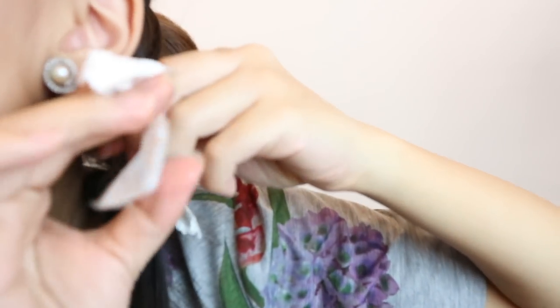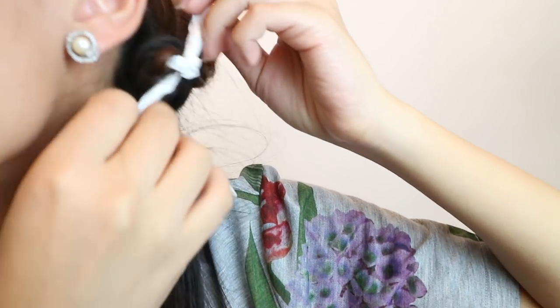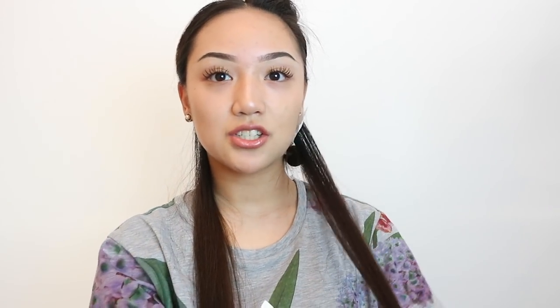You basically do this all over your hair. It took me around an hour — it might be less for you since it's only my second time doing it. If you want smaller curls, get smaller sections, and if you want bigger ones, get chunkier sections.